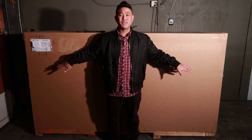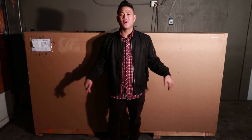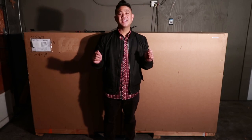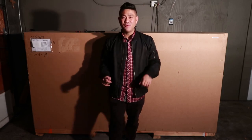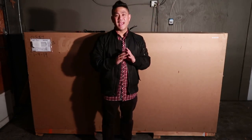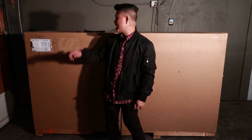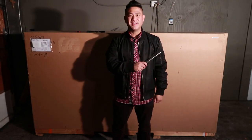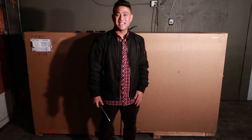I just got this delivered to me here in San Francisco and I'm super excited — this is my very first motorcycle. Today we're gonna be unboxing the CSC SG 250 San Gabriel. It's brand new and I'm super excited. I got a couple tools and we're gonna get to it and see how easy this is.